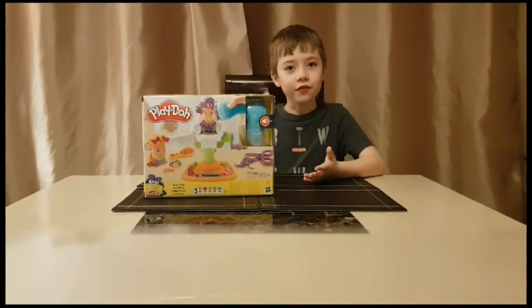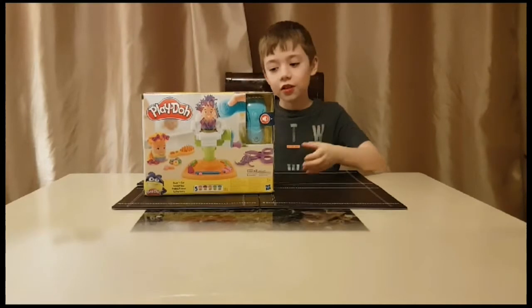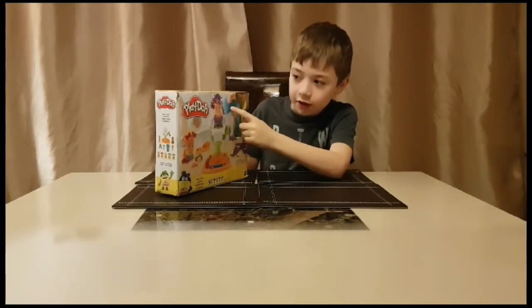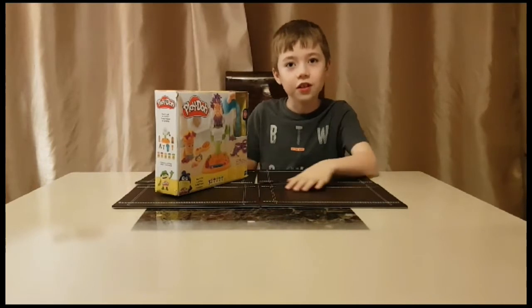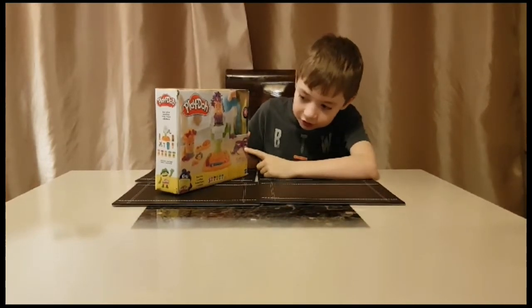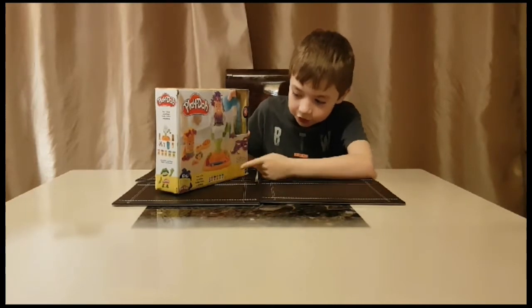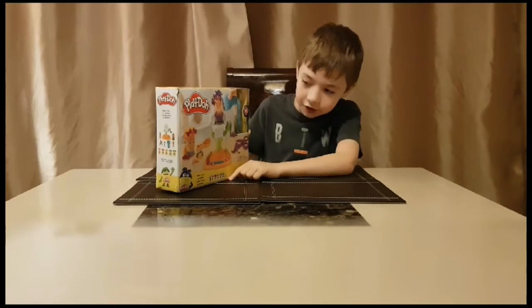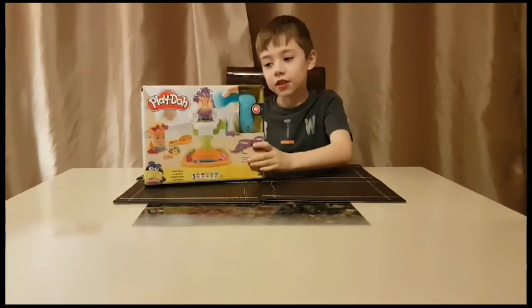This is number three: Buzz and Cut. It comes with two people, a razor — but there's no batteries included with it — scissors, a blade, a hairbrush and moulds. And it comes with five pots of Play-Doh. Now let's open it.